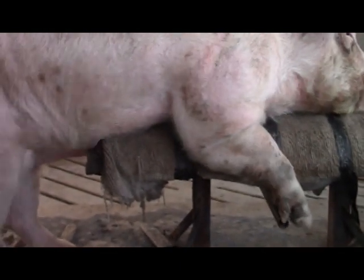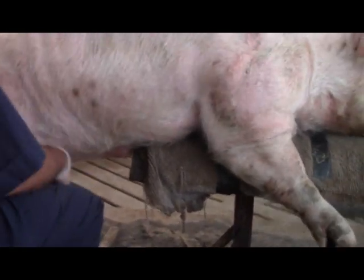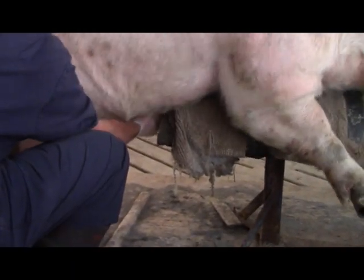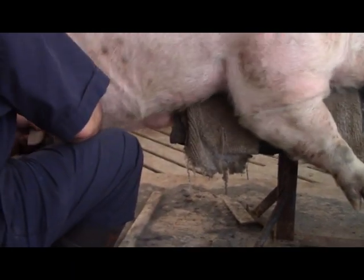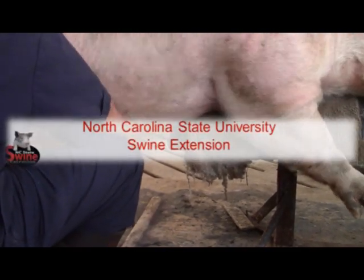In summary, producers with a regular semen collection schedule may first want to construct a collecting pen and this may be done fairly easily on the farm. The best collection pens will be those that are correctly designed with both boar and human comfort, welfare and safety in mind.